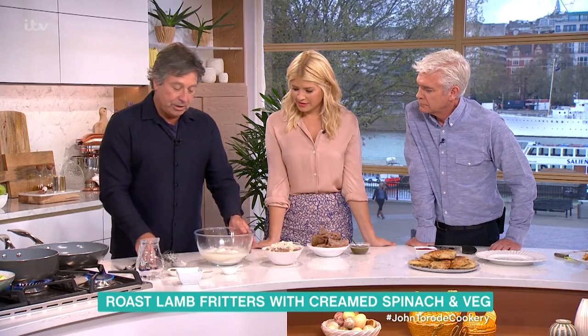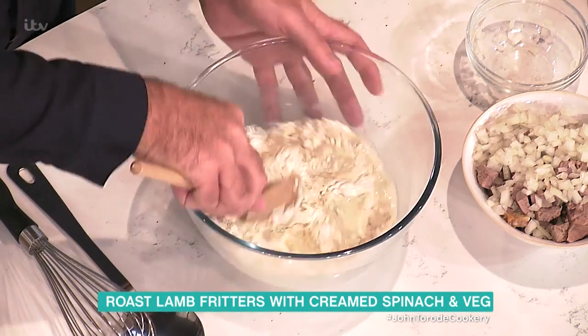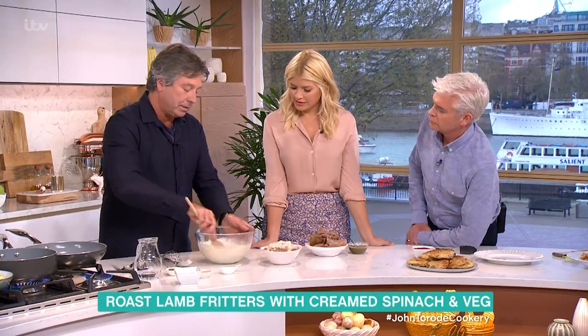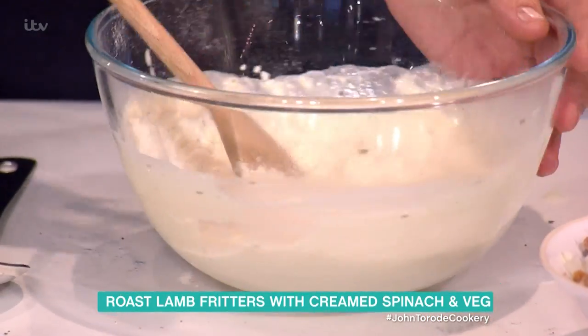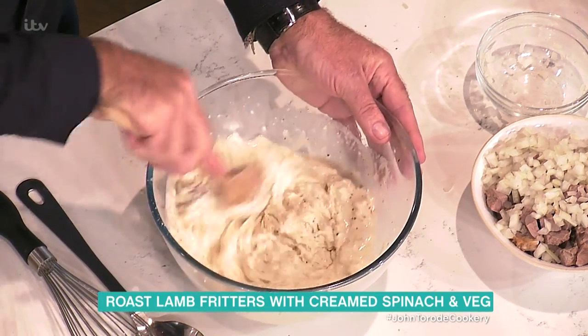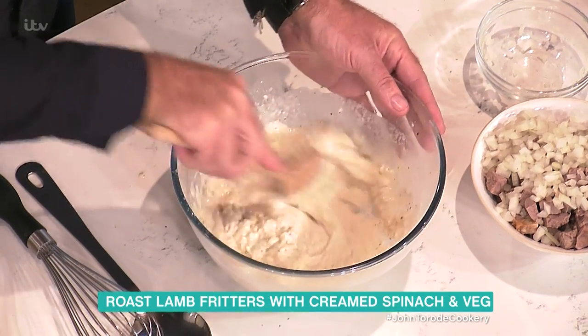And you stir this mixture up together. My dad — I grew up in a sort of fairly frugal household, didn't have a lot of money, and leftovers were always sort of used up. But it's just really, really easy — a way of kind of bonding all those ingredients together.